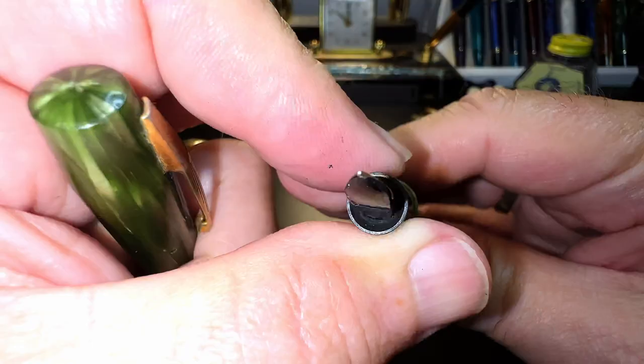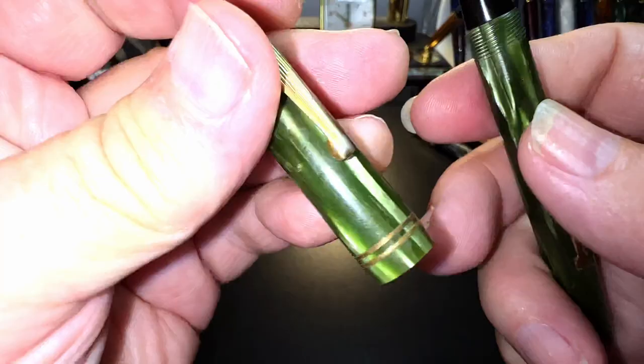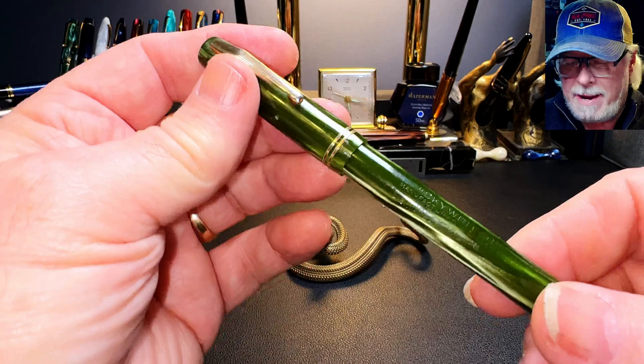There it is in quotes — Skywriter — and that feels like it has a sack in it. Again, 14 karat gold. That nib doesn't look like it needs much attention; it's very fine but beautiful celluloid. These look like late 1930s to me, I'm just guessing. And here's what it looks like now.